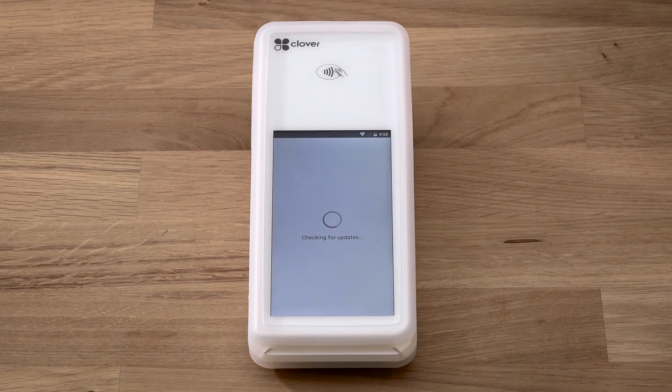Once connected to the internet, your device will download and install the latest version of Clover software. It will reboot once after the initial install.